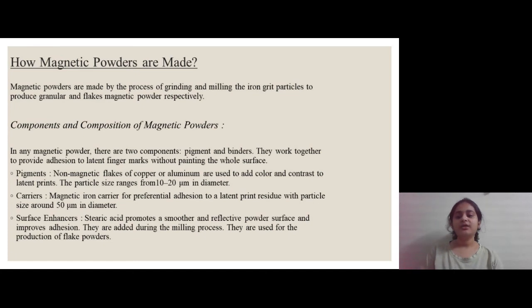The components of magnetic powders are basically three: The first one is pigments, which are non-magnetic flakes of copper or aluminium, used to add colour and contrast to the latent prints, making the print visible to the naked eye. The second one is carriers, which is a magnetic iron carrier for preferential adhesion to a latent print residue, with particle size around 50 micrometers in diameter.